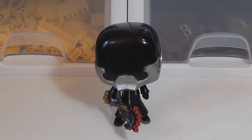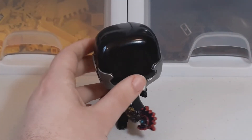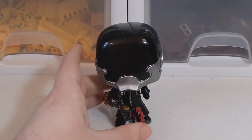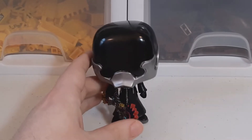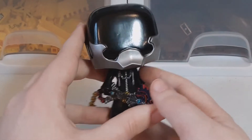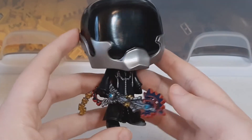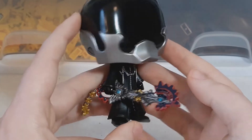Hey everyone, today we're going to take a look at a Vanitas Funko Pop from Kingdom Hearts. Funko Pops in general I'm not a huge fan of — they look kind of weird to me with the huge heads, and the faces can sometimes get a little weird. But this one's actually really neat. I think because it's not a character with a face, it looks pretty good.